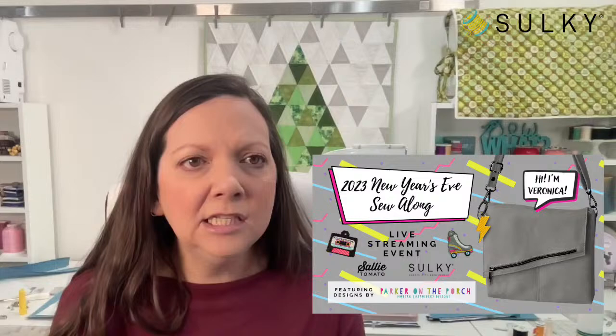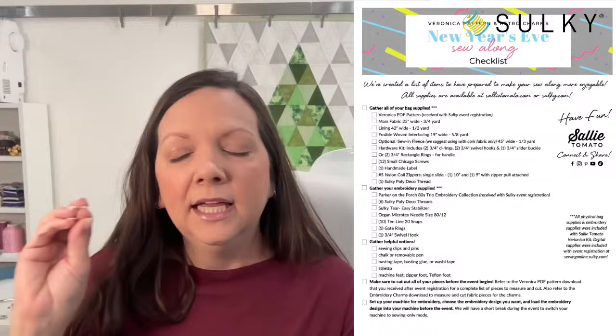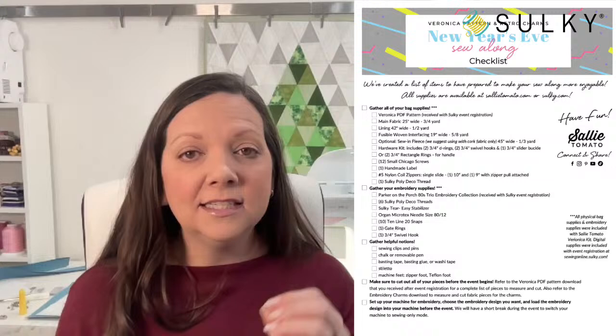Another thing I wanted to mention is we have a handy checklist for the event. If you registered early you'll find it on the event page as a PDF download — click on the bar and it downloads directly to your computer so you can pull it up, print it out, and check off everything you need for the day. If you registered a little bit later, you got this checklist with your confirmation email as well.